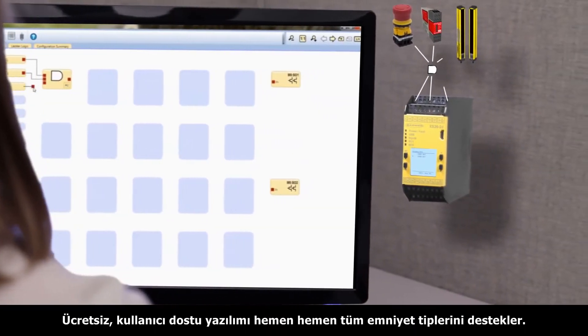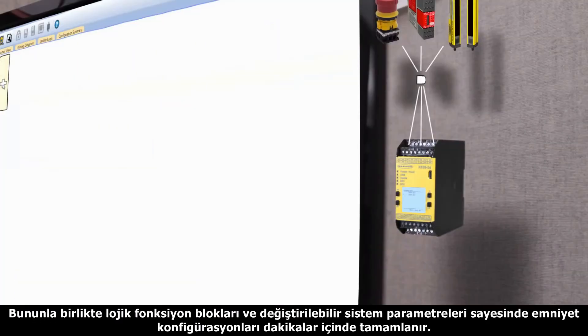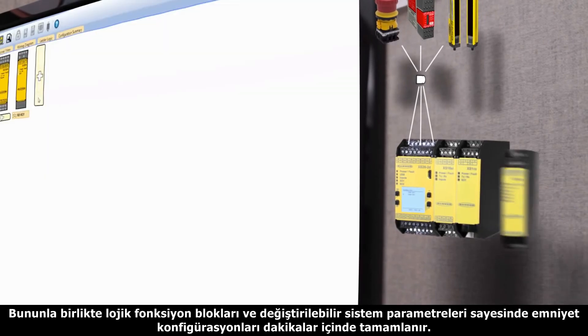The free user-friendly icon-based software ensures efficient setup of safety devices, boolean logic functions, and a variety of system parameters, so you'll be up and running sooner with less downtime.